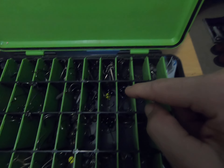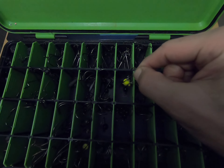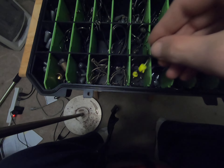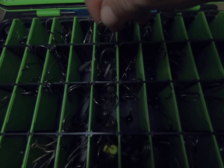Coming across, I've got VMC Dominator shaky heads, and that's a ned rig hook — those go right here. More VMC Dominator shaky heads in that section as well.